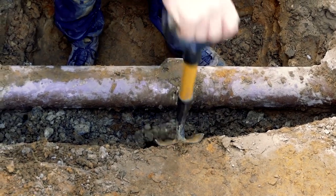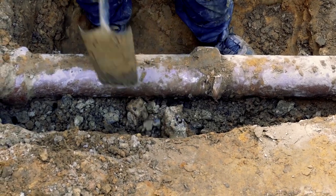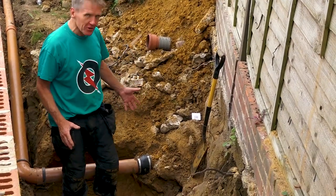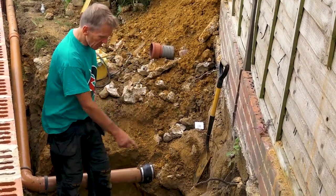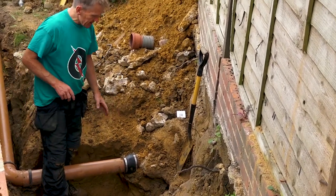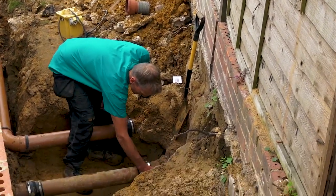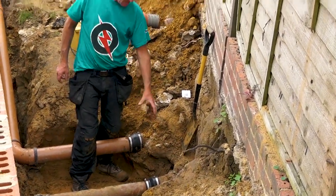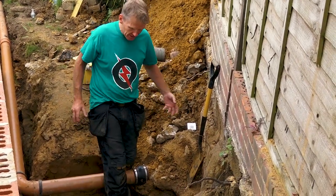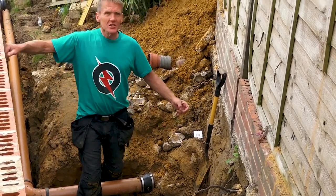Digging out the old concrete - luckily it was only a lean mix, which means about one part cement to about nine parts ballast, which is the usual thing when you're haunching drains. I've uncovered both drains: this is the rainwater drain and the sewer. I've been very careful about breaking the concrete off around that drain, so I've got a nice clean end on both of them to allow me to make a connection.